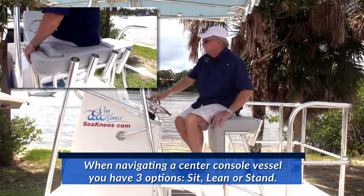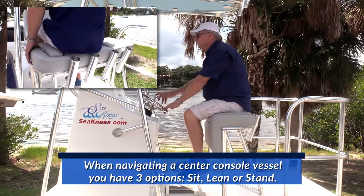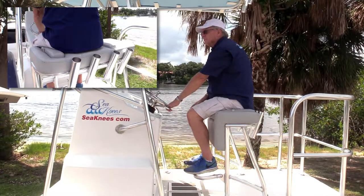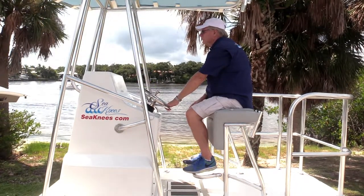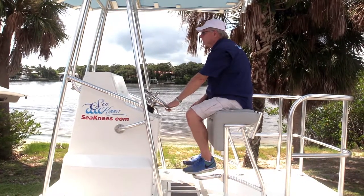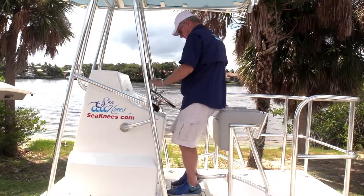When navigating a center console vessel, Boat Holster gives you three options: sit, lean, or stand. Boat Holster offers thick cushion support on both the front and top sides for maximum comfort whether you're leaning or sitting. There's also an optional footrest for the seating position.